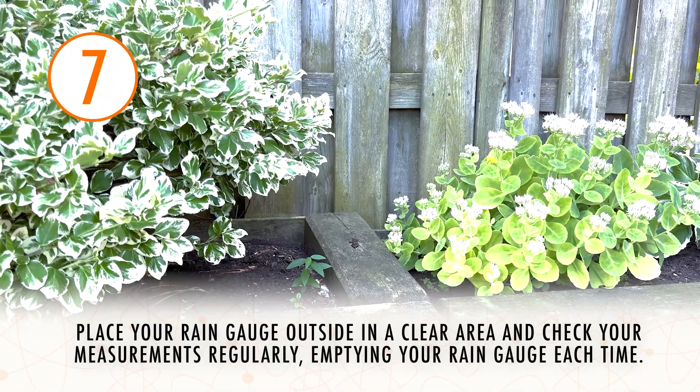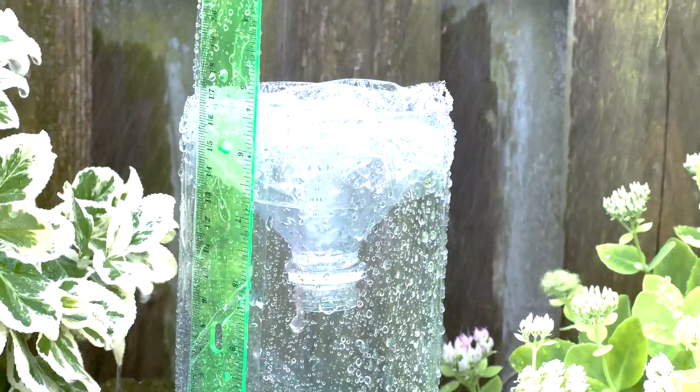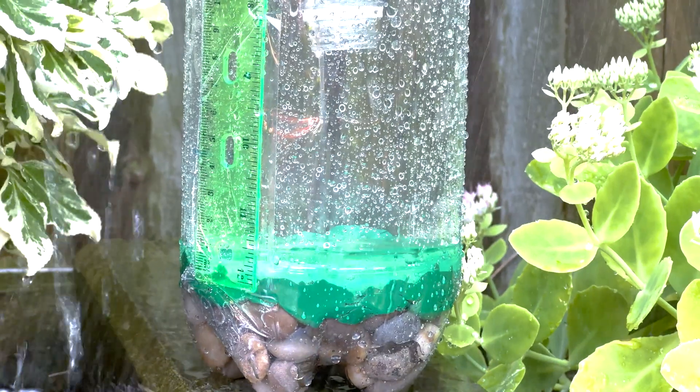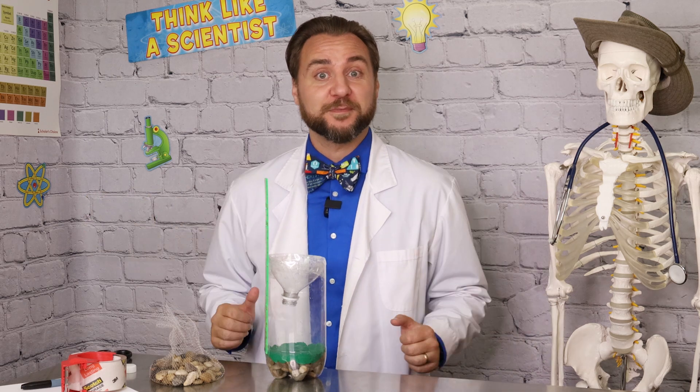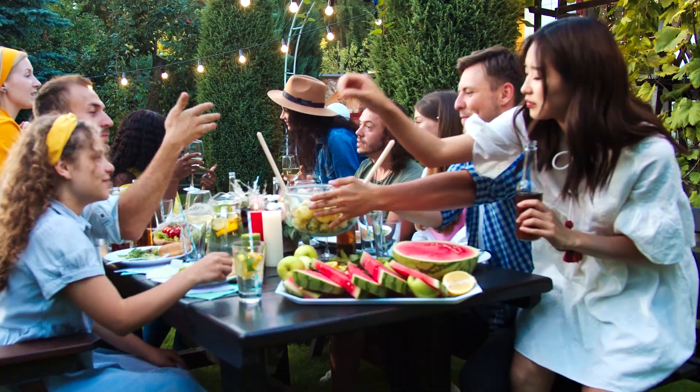Put your rain gauge outside in your backyard in a nice open area and check back regularly for your results. I'm going to keep a journal of the measurements for my rain gauge and check it at the same time of the day on the same day every week. I'm going to use these measurements along with my home barometer so I can study the weather patterns in my area. This will help me tend to my garden because if it's not getting enough water, I can water it, and if it is getting enough water from the weather, it stops me from over-watering, which is great for water conservation and the environment. This is why you'll often find rain gauges on farms to help farmers grow the best crops they can to keep us all fed.